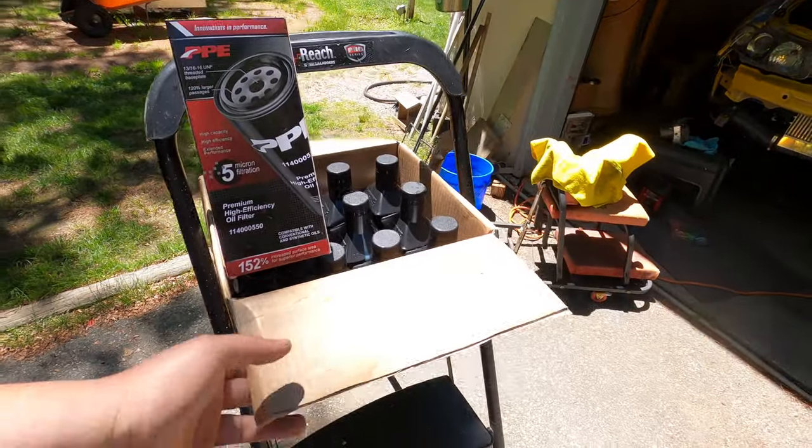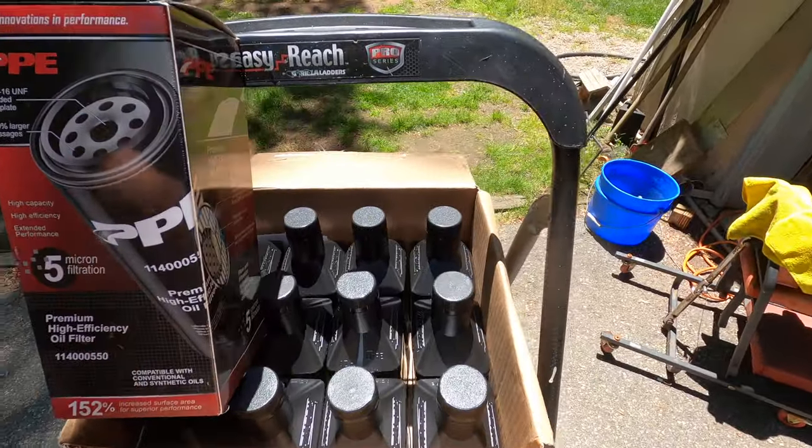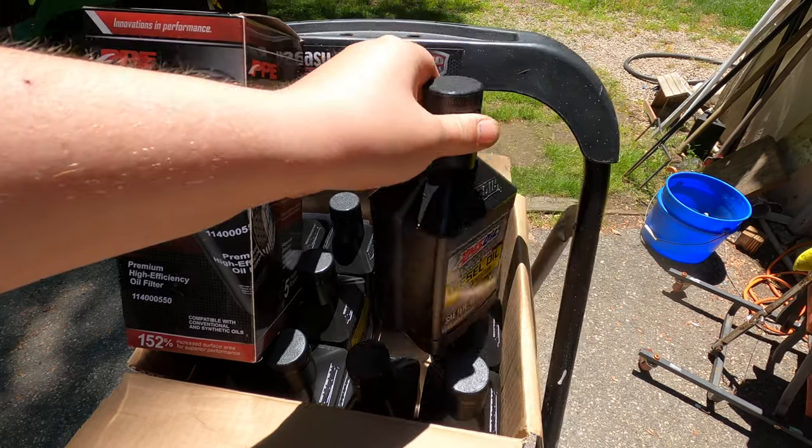What is going on guys and welcome back to the channel. Today we're going to take a break from working on the GTO project and jump onto the Duramax. We've got to do a couple things to it — it's the daily and it needs some maintenance — but we're going to start off with doing the oil change today. I did pick up some AMSOIL because that's what I've always used with this truck. I hear Hot Shots is really good and I will eventually give them a try, but I've always had good luck with AMSOIL, so we're going to stick with it.